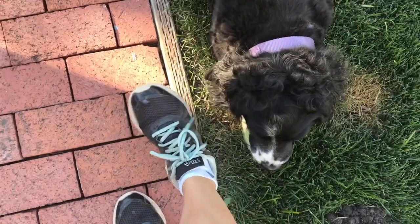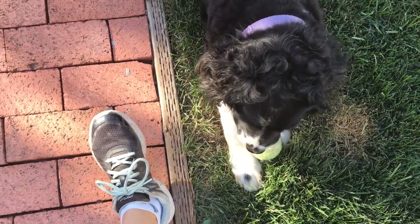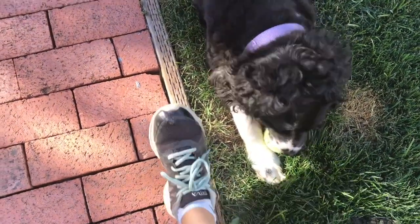Now I'm going to get on my running shoes and go for another run. I hope that you have a wonderful day and see you next time.